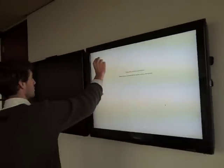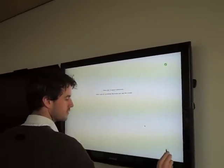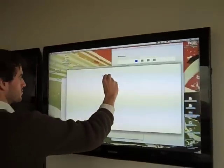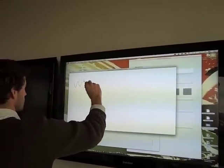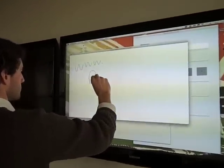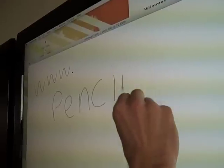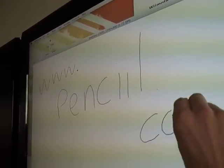There's a well-known 4-point touch calibration. Now we can start using the pencil. There's a program called Tablet Draw for the Mac.